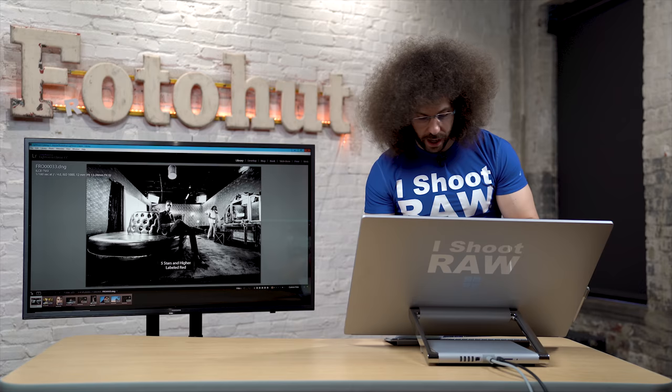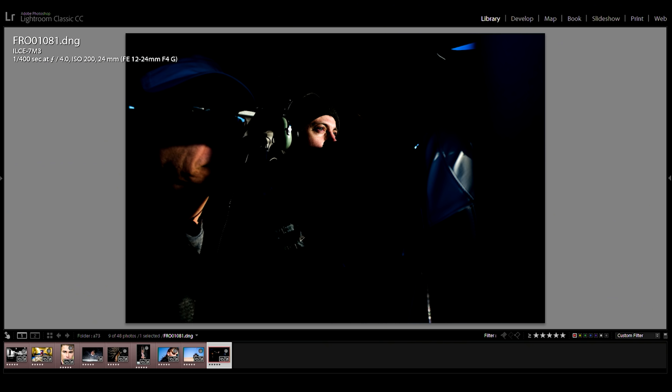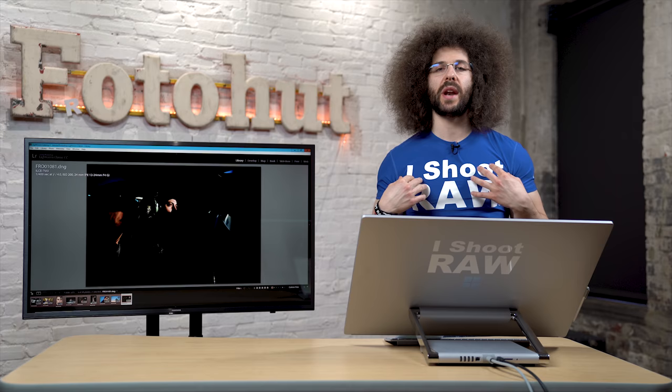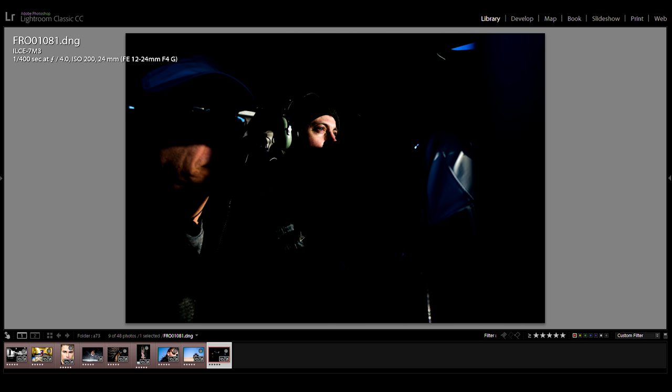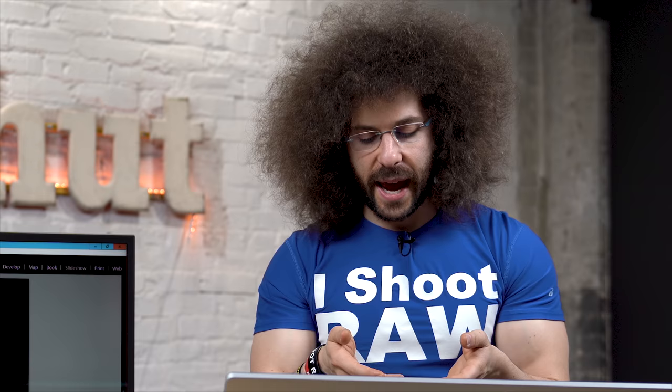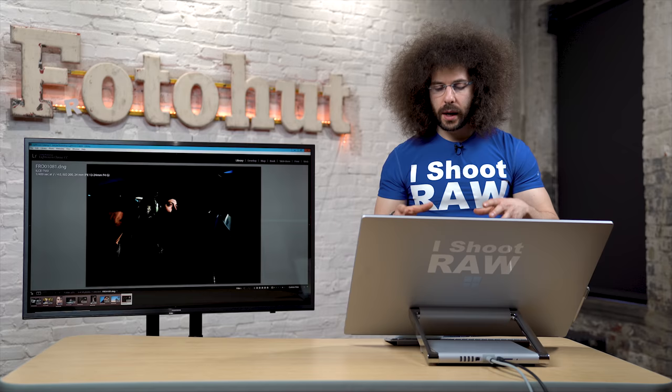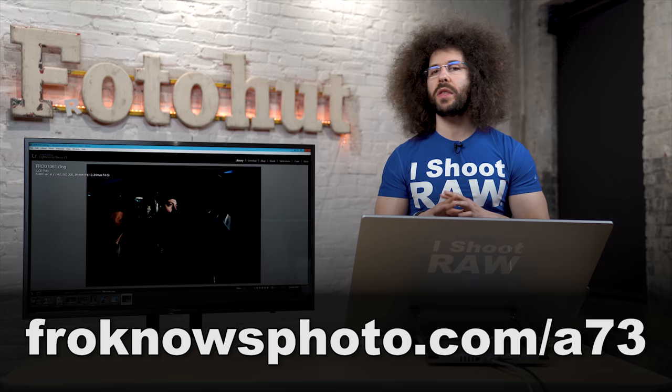One more picture — this is a testament to both Eye AF and the EVF. I can look in the EVF, get the exposure I want using the setting sun, and with the EVF I can see it as I change exposure quickly — nailing this shot compared to with a DSLR where I'd take a picture, look at it, adjust, and potentially miss the shot. You can download these RAW files to pixel peep at froknowsphoto.com/A73.